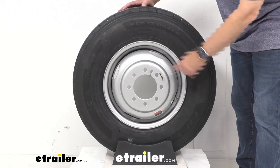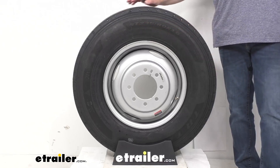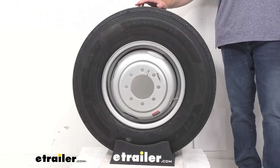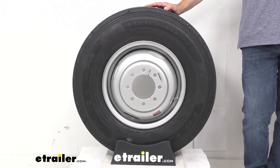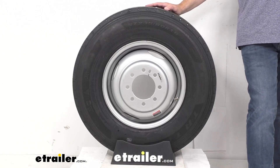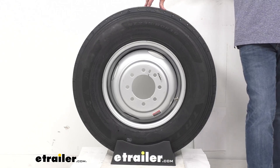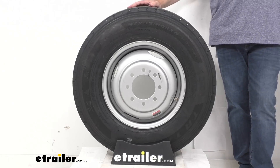As we have stamped on our tire, this is an ST-235-80R16. The section width of this tire is 9.25 inches, and the outer diameter is 30 7/8 inches. This is the Load Range G, meaning it has a 14-ply rating. The maximum load single is 4,080 pounds at 110 PSI, and the maximum load dual is 3,640 pounds at 110 PSI. This has a speed rating of L, indicating the maximum speed of 75 miles per hour.